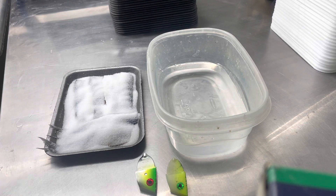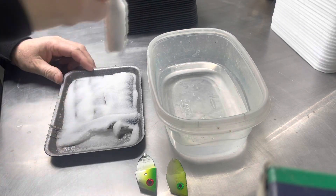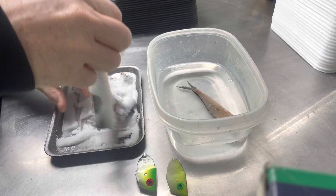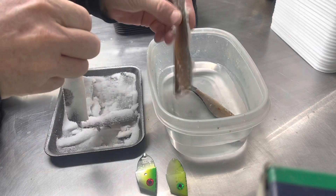Through the ease of editing, it has now been 12 hours. I'm just going to take these baits and rinse the salt off.